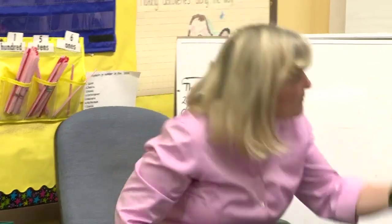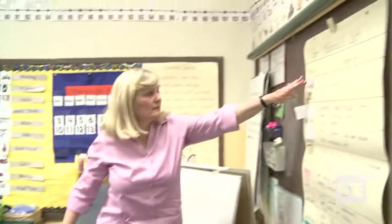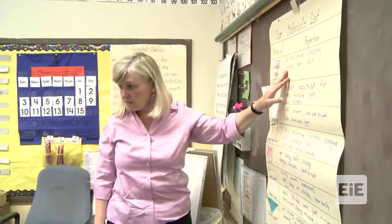We tested a lot of different kinds of materials yesterday. We thought about the properties of all those materials, and you made a great list of all of them. This is our list. We had paper cups, and we talked about all the properties of the paper cup.